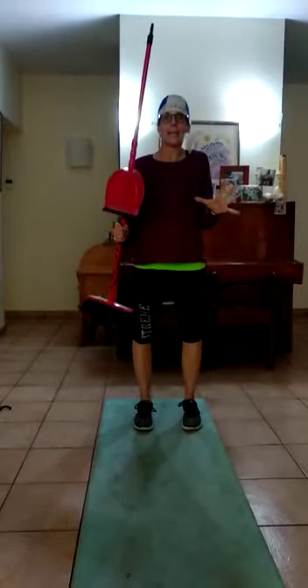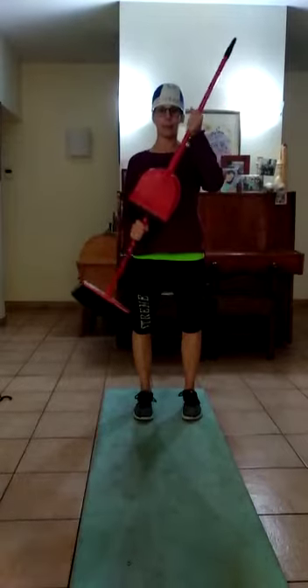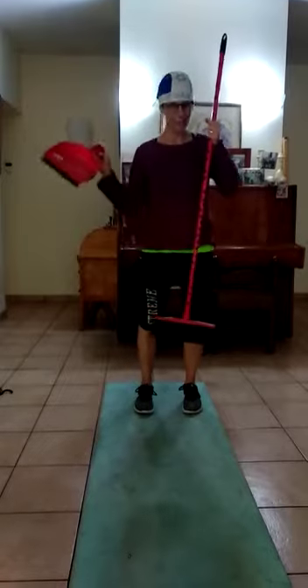Good morning, everyone. Are you excited for another one? Here's more things we have around the house. A broom. But I recommend before you use the broom, take off the dusting attachment.